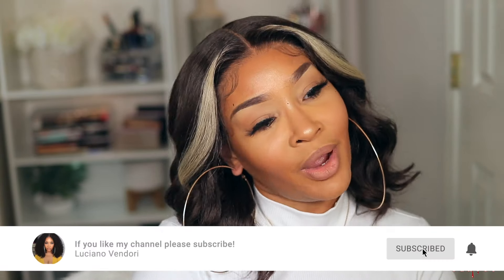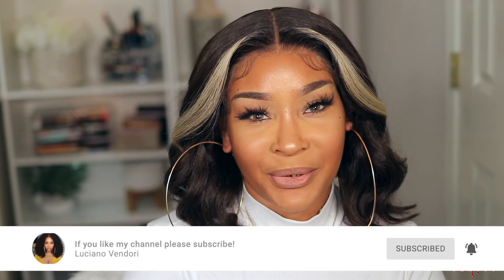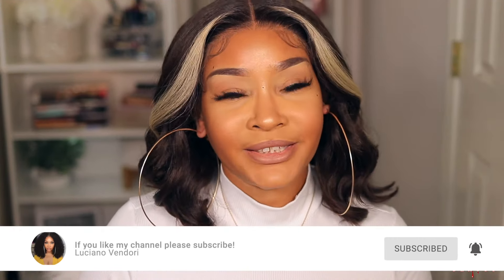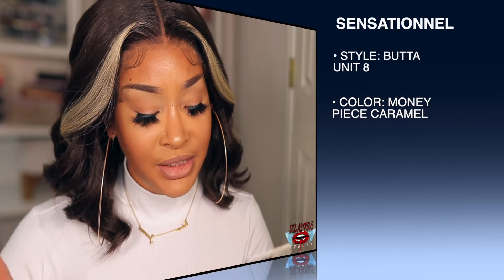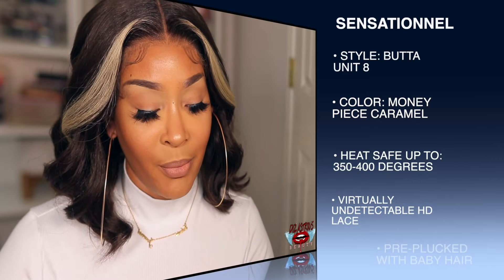Okay Lovebugs, I am obviously finished styling this wig and this is what I got. If you are interested in the details and all the good stuff about this unit, please continue to watch. So this was a unit that I caught with my own coins. This unit is by Sensational and it is from the Butter Lace collection. This unit is the Butter Unit Number Eight and I have it in the color Money Piece Caramel.